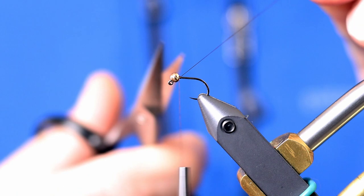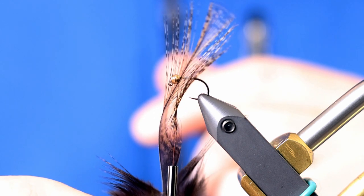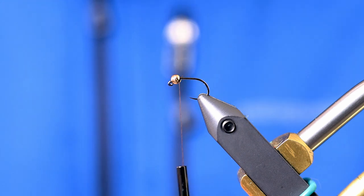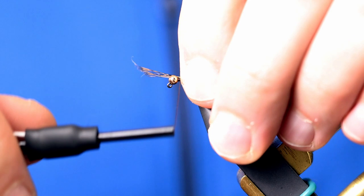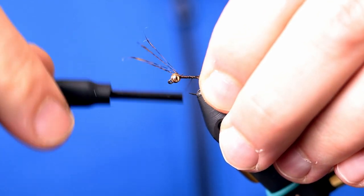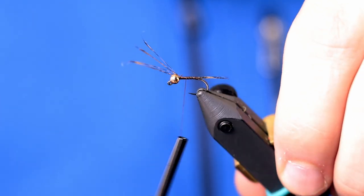For the tail I'm going to be using Coq de Leon. It doesn't matter the color — I just like the variegation, and it's a lot more durable than using pheasant tail tips for the tail. I'll go ahead and tie in this Coq de Leon and get my tail length correct. I want it to be about half the length of the hook shank.